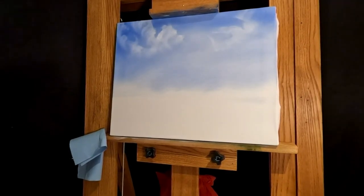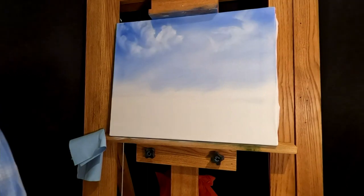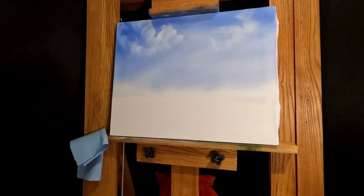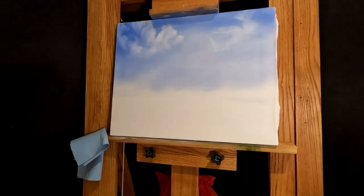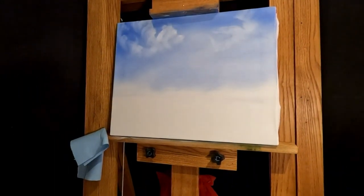Is this a smaller canvas? Nope, it's the same size. The camera might be farther back than usual, or the frame's bigger — the frames make it look smaller. Alright, let's start the mountain. Where'd my palette knife go? Oh, it's on the floor. Come on, Nate, get it together. Alright, got the old palette knife.